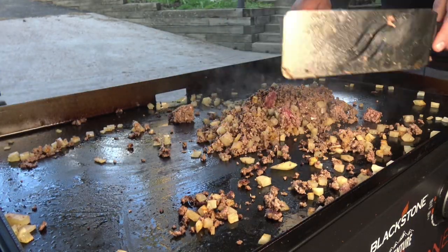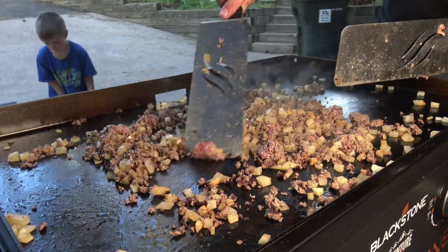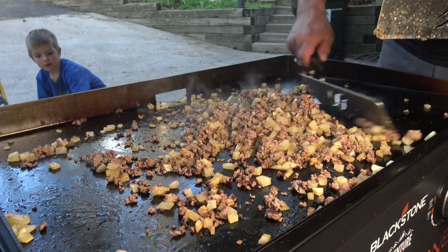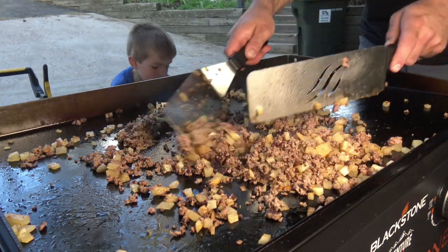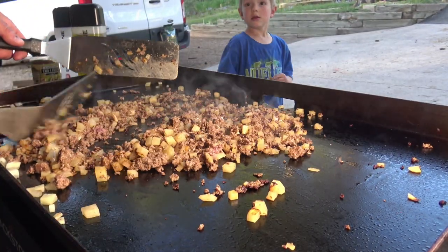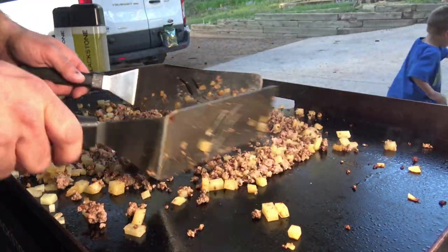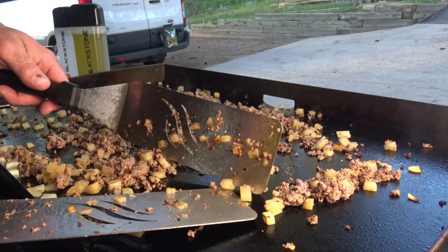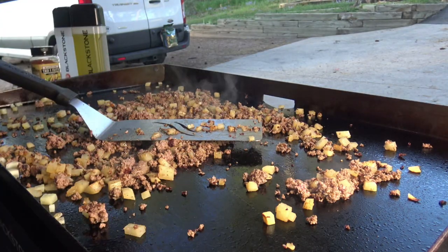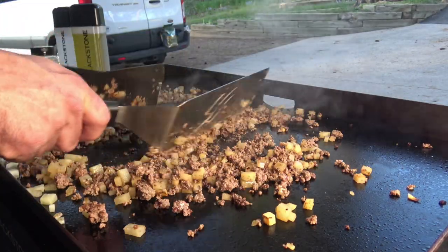You can see the potatoes are starting to get some color. I diced them up really small — the smaller you dice those potatoes, the quicker they're going to cook. When I'm cooking at home like this, I use my built-in thermometer, my built-in taste tester — my mouth. I might look at a potato, feel it, and even pop one in my mouth. Potatoes are actually really good. I would say they're three-quarters of the way there.